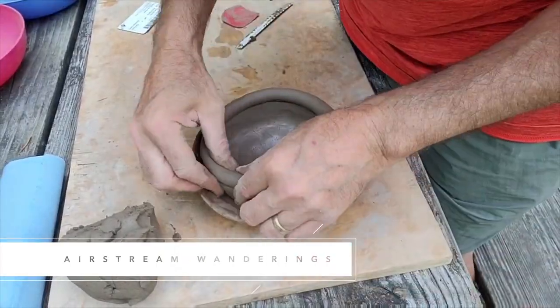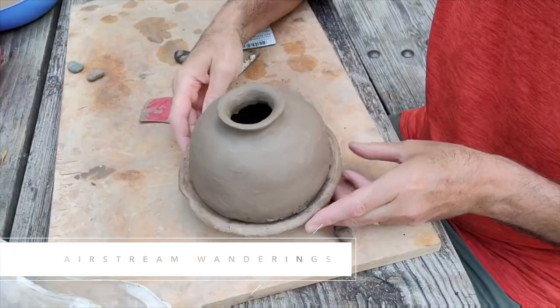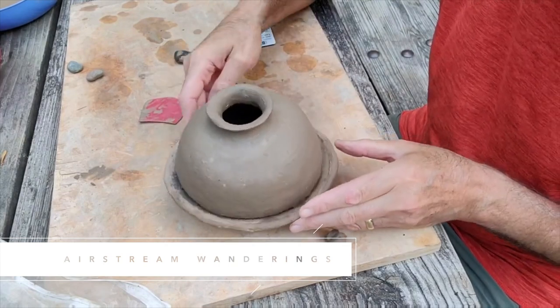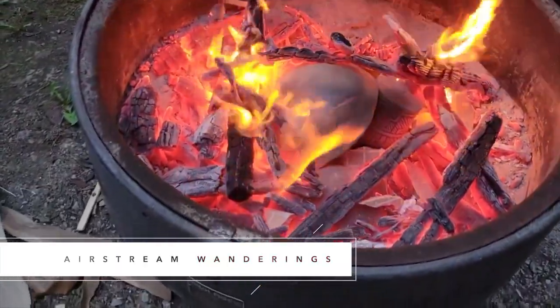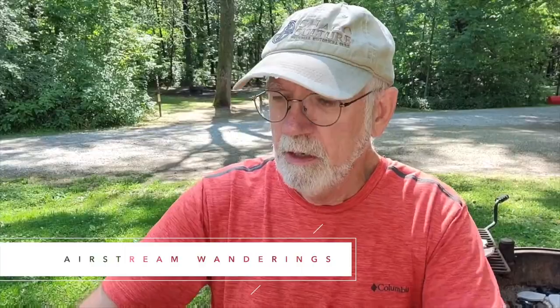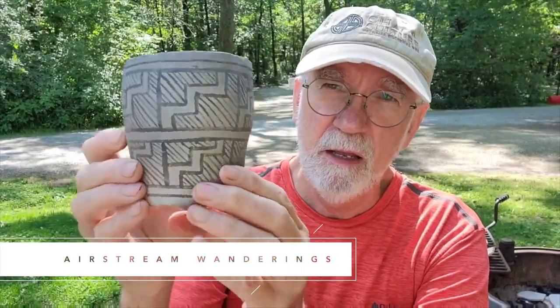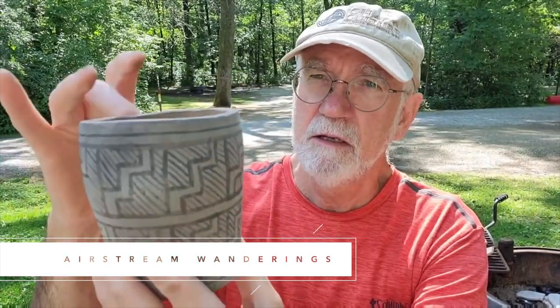The second channel I want to talk to you about is actually a student of mine, Wes. He lives in Minnesota and started taking my workshops over Zoom last year. He's made a couple of trips out to the Southwest to collect clay and has a small YouTube channel producing really great videos covering topics related to primitive pottery and prehistoric pottery replication. He attended the Kiln Conference this past summer and did a great video showing what was going on there. His channel is called Airstream Wanderings.